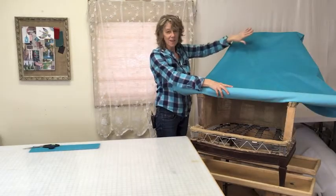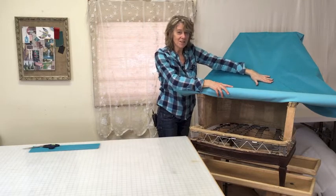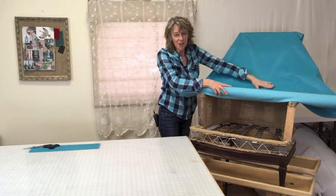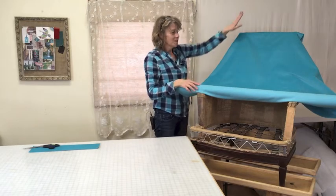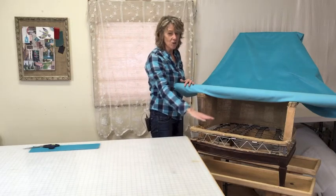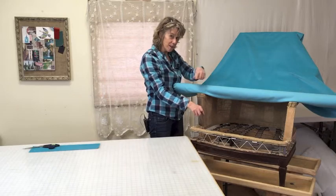If I were putting this fabric on this chair, I want the nap to go down. The smooth way is down; the rough way is up — it's like petting your dog, you want to pet them the smooth way. So basically down on the vertical surfaces, and to the front on any horizontal surface such as a cushion. On both sides of your cushion you'll want to make sure they're going in the same direction.